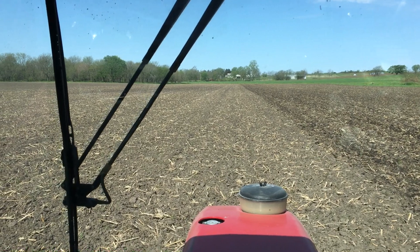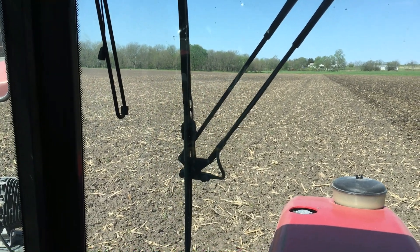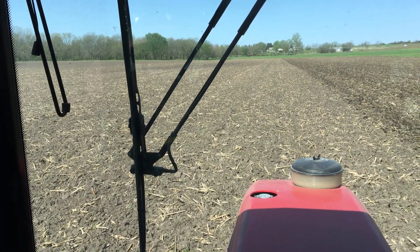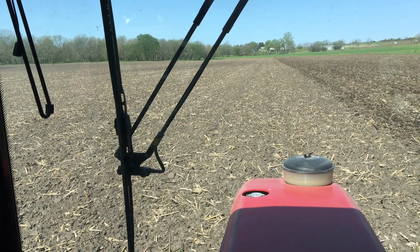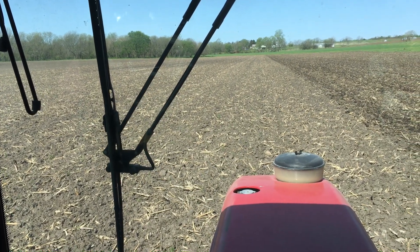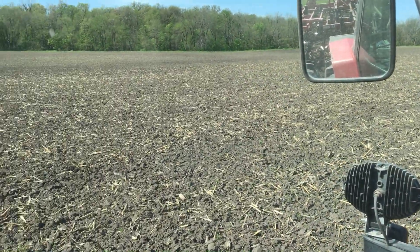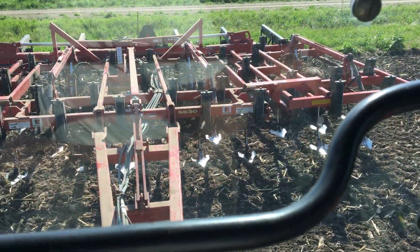Welcome back. I want to make a video and talk about the tillage decisions that I am making. The tillage decisions you make in the spring are really the most important decisions you will make to have success as an organic farmer. What I am doing today is field cultivating.